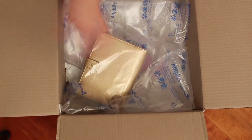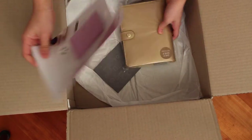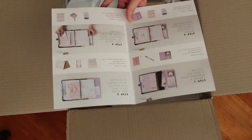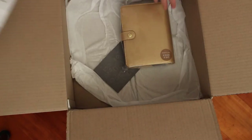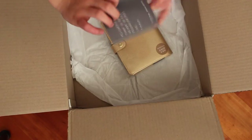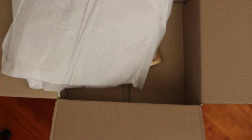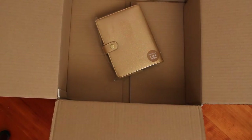It has bubble wrap. I also have this pamphlet on how to customize your own Kiki K planner — I watched all the videos so I'm pretty good at that. Then it has a thank you note, and some tissue paper. On the videos I saw they have really cute paper but this one's like normal, I'm kind of sad, but it's okay.